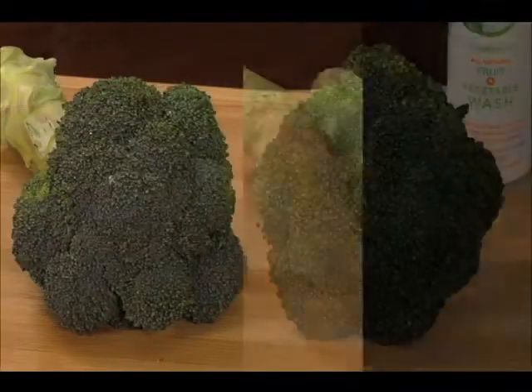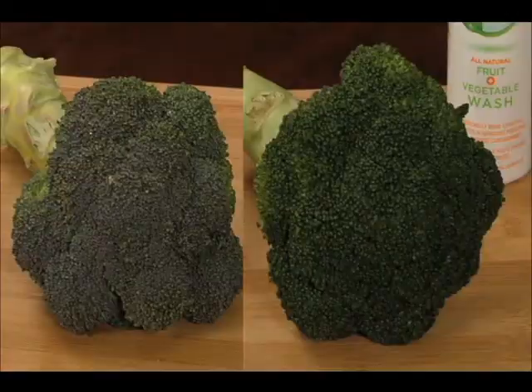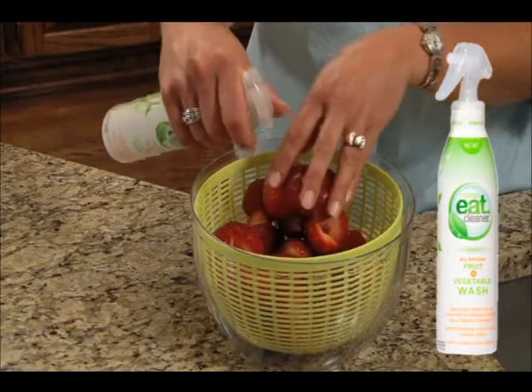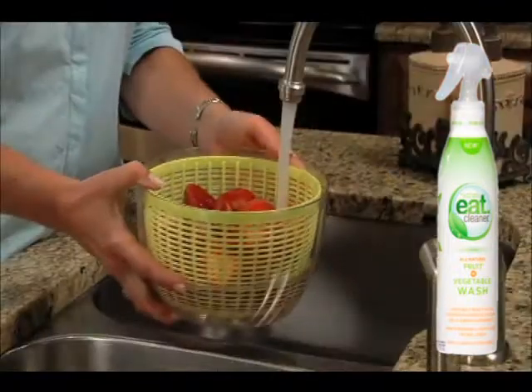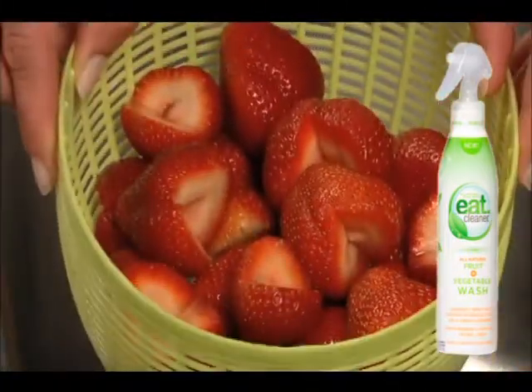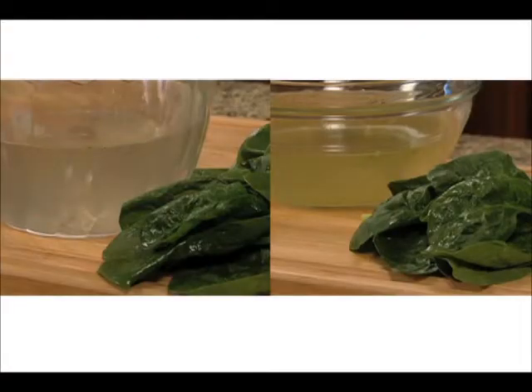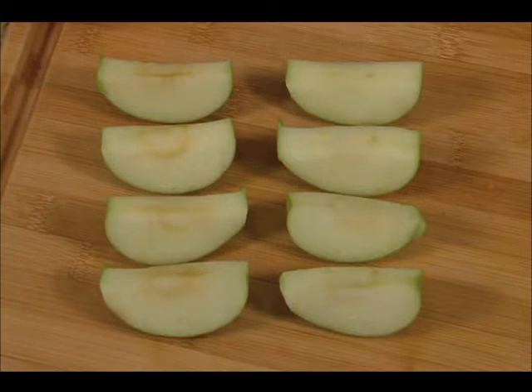This is broccoli rinsed in water. This is broccoli washed with Eat Cleaner, grapes rinsed in water, and grapes washed with Eat Cleaner. Eat Cleaner contains no alcohol or chlorine, nothing but non-toxic, all-natural ingredients that won't change the way your produce tastes or smells. Eat Cleaner even extends the life of your produce up to 200% so you can enjoy longer-lasting fruit and veggies and save money.